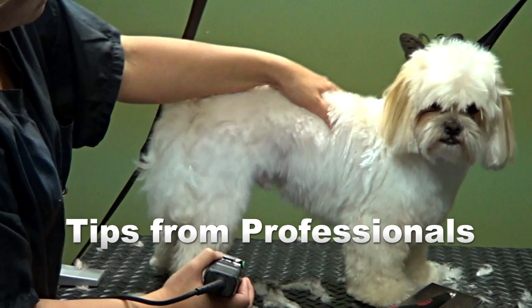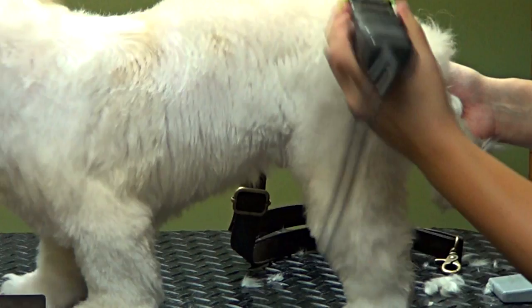Hold his skin like this and pull up — there's our little trick. We pick up the other leg so he stands.